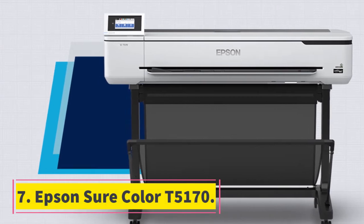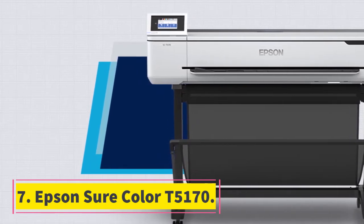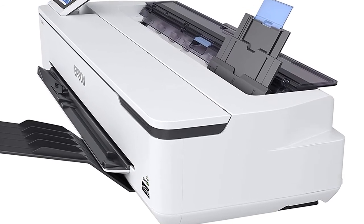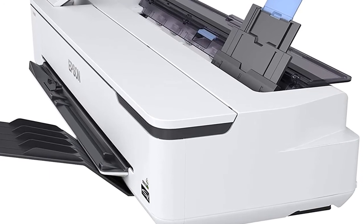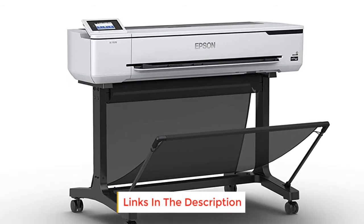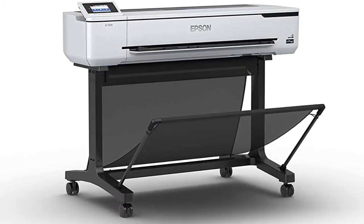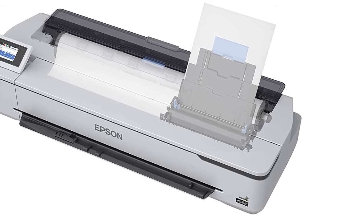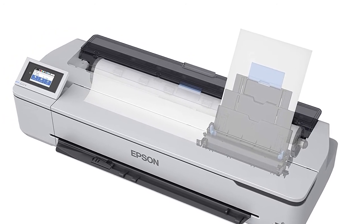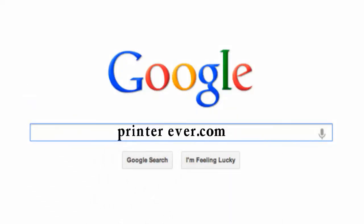Number seven: Epson SureColor T5170. This printer is the best for printing very large photographs and posters, offering a printing speed of 31 seconds — perhaps the fastest in this plotter category. Epson uses high-capacity ink cartridges of 50 milliliters and 80 milliliters, so the ink lasts long and you only replace what finishes. With Wi-Fi connectivity, this printer can take input from anywhere in your studio or office. The stand makes it easy to move and print large media, and the resolution of the print outputs is 2400 dpi.